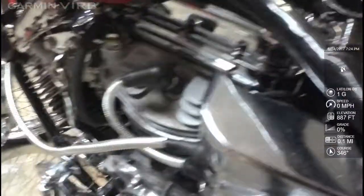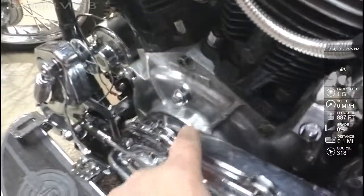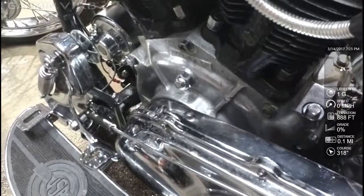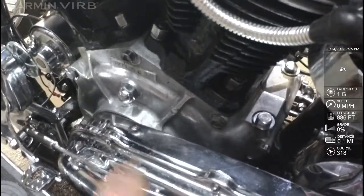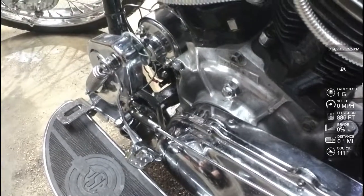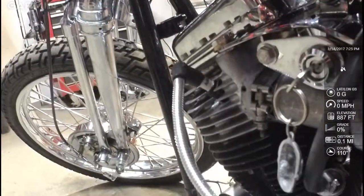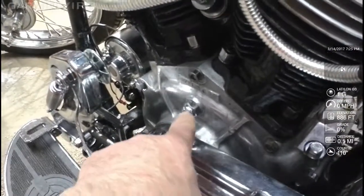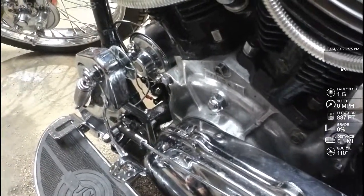I took out the spark plugs and the flywheel plug. I turned the motor over to top dead center and checked out the top dead center mark, which is just a dot about maybe a little under a quarter of an inch across. Then I turned the motor over again, holding my thumb over the number one spark plug until I could feel the compression, and then slowly turned it over until I could find the slot for the 35-degree mark on the flywheel or the crankshaft.